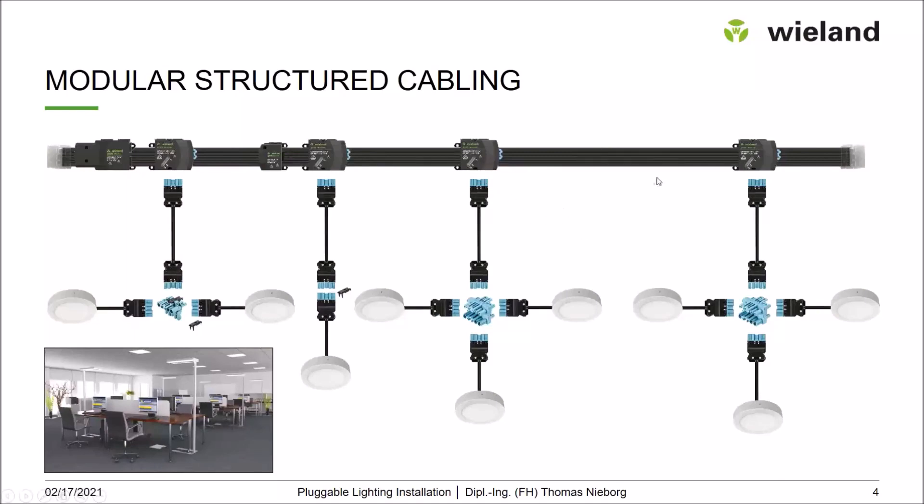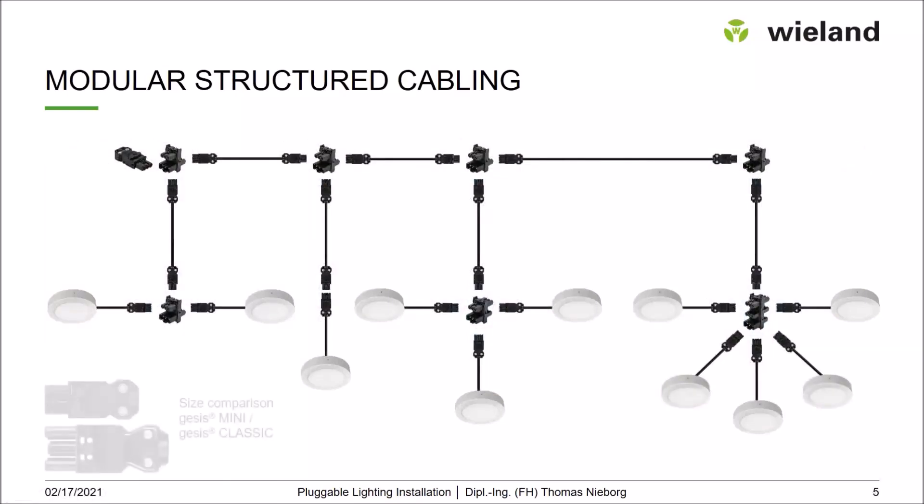You can move the adapters, add further adapters at any time, and the distance between outputs is very flexible. This makes handling very easy, especially when there are changes in the system. Now going back to a switched luminaire solution, this is realized with Giesers Mini — the smaller solution discussed in the first part.